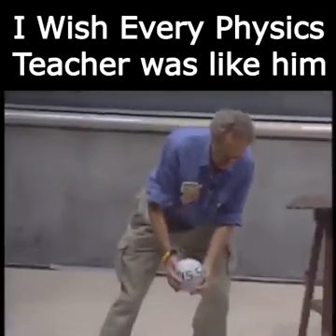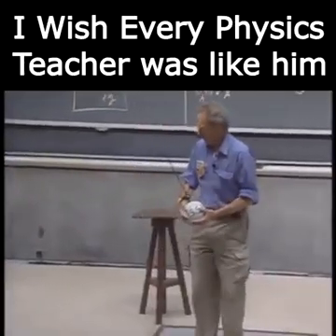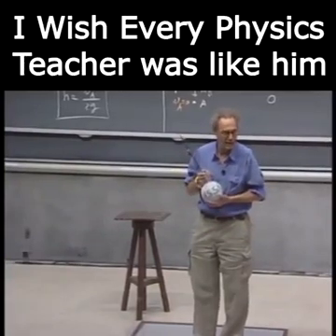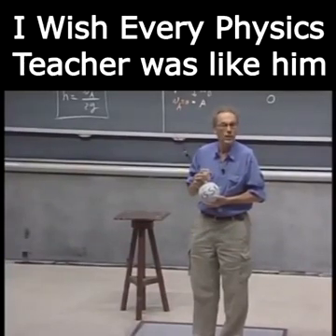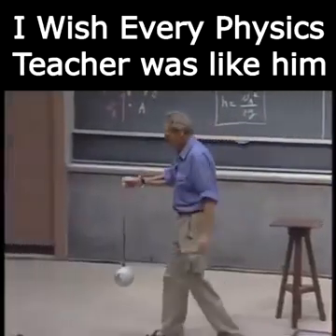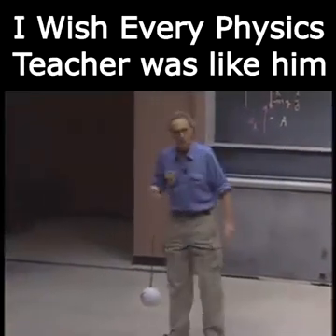If I would let it swing from one meter height and you would be there and it would hit you, you'd be dead. 150 joules is enough to kill you. They use these devices — it's called a wrecking ball. They use them to demolish buildings.